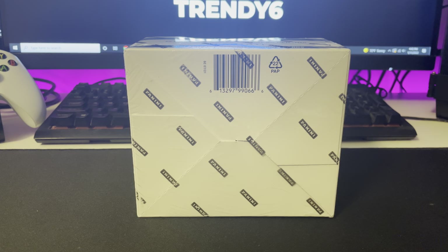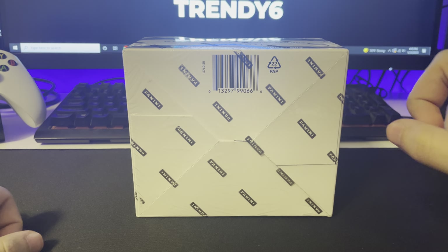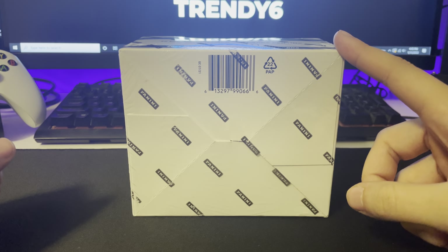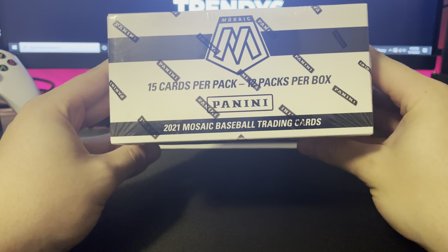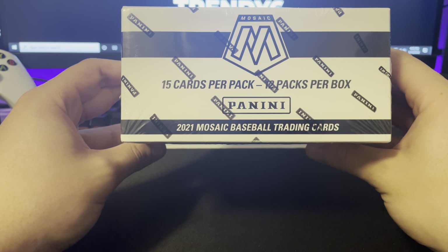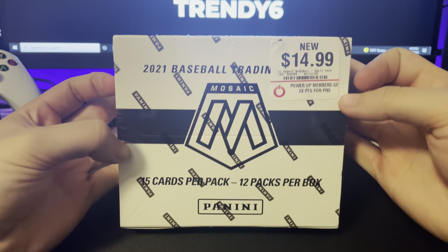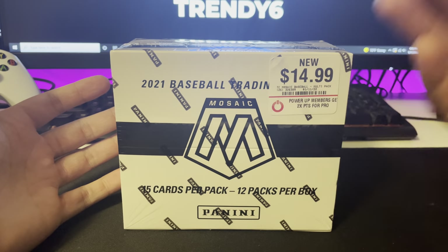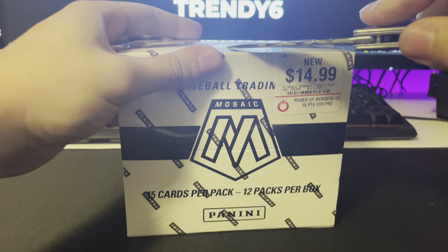Good afternoon — whatever time of day it is for you. This is 26 Breaks and Streams. Today we have something very nice. I was putzing around and decided to go into GameStop today. I was like, 'Hey, do you guys have any sports cards available?' They did. I looked at the wall and found a Mosaic Panini 2021 baseball set. I had to buy it, even though I don't collect baseball — I had to.